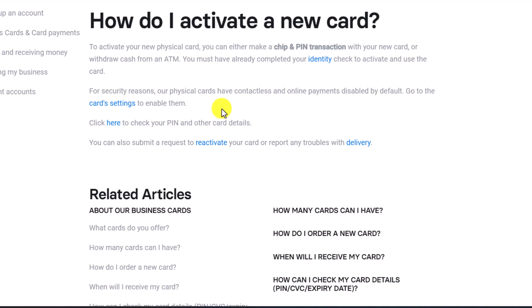For security reasons, physical cards have contactless and online payments disabled by default. So by default, if you're trying to make an online payment from the card, you will not be able to do so. You can go to the card settings to enable them.